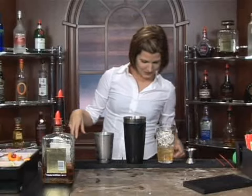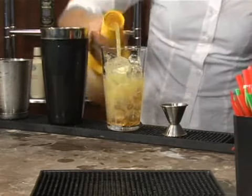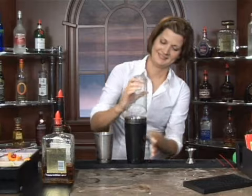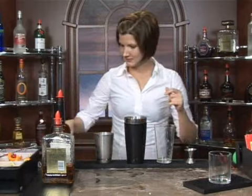And we're going to do one ounce of pineapple juice, just like so. We're going to shake this up, and then strain this into a rocks glass with a strainer.